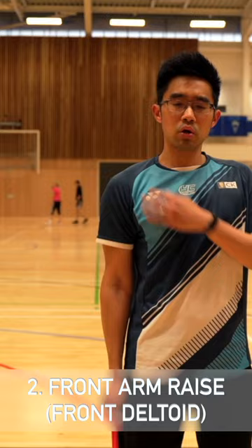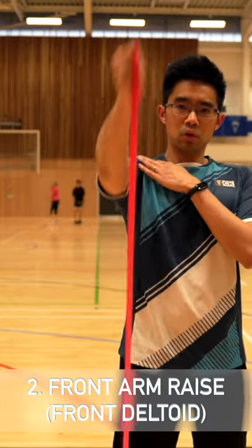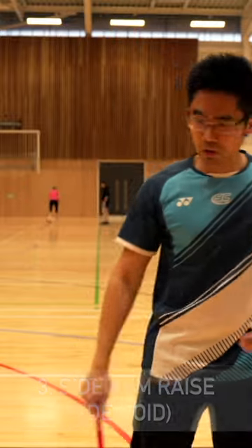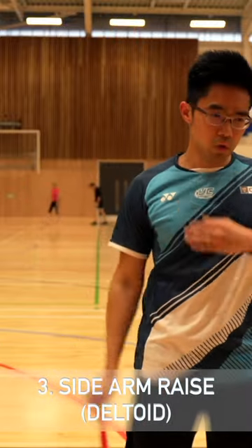Step on the band for the right resistance and pull it upwards to focus on the front of the deltoid. Then repeat the same thing by going outwards — I generally don't go above my head for these exercises.